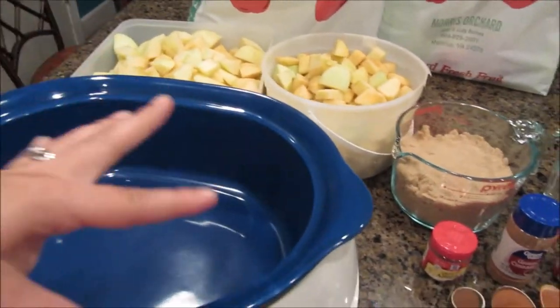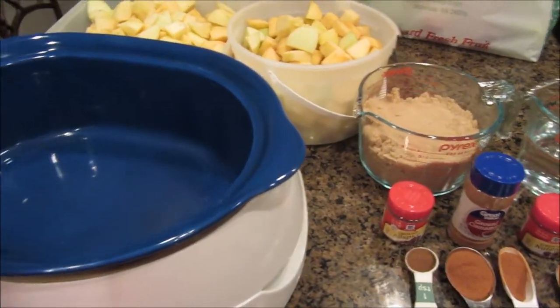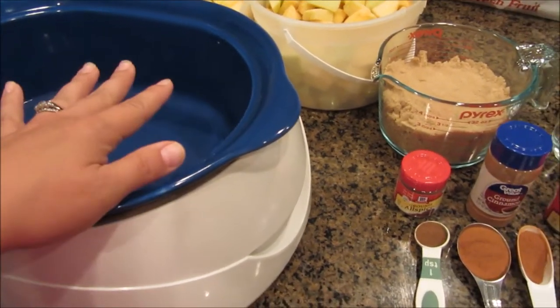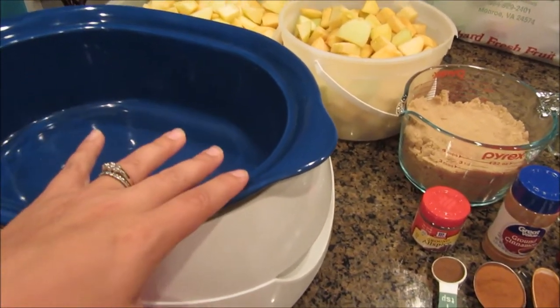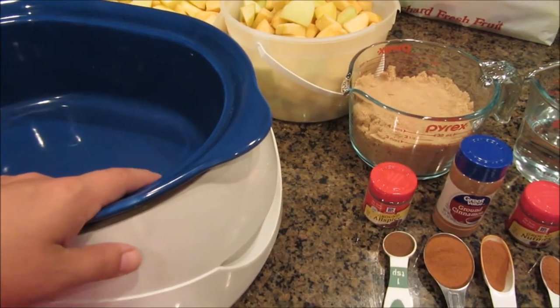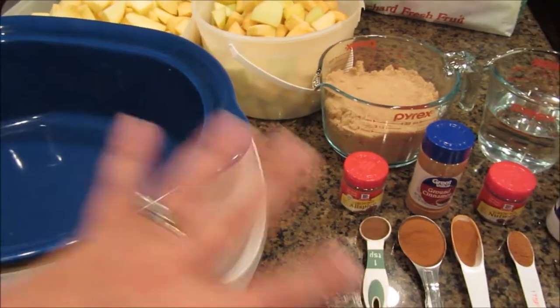I'm gonna put the apples in and then put everything on here and let it go for about an hour or so on high. And then once that is over — once the hour, hour and a half, however long till you go to bed — you can just come in and cut it down to low. Stir it before you go to bed. Then once you get up in the morning, stir it and it should be pretty much ready to go.